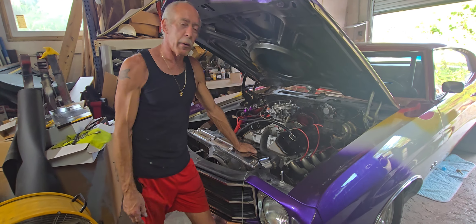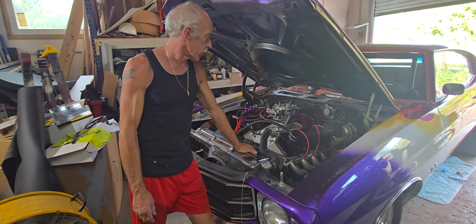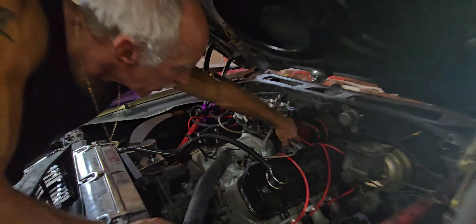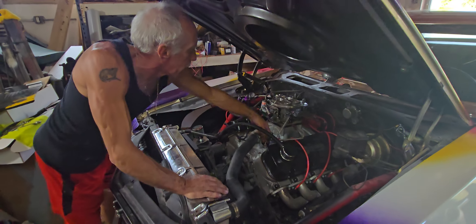So I went ahead and put my old NOS plate on it. That was a big shot — a 200 to 400 shot. I've got a 325 shot in it now. I went ahead and took a 250 shot cheater plate and put it on top of it, stacked them like a sandwich, like one of our crew members said, and I already got it running with solenoids.